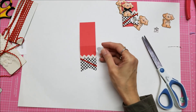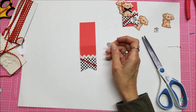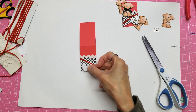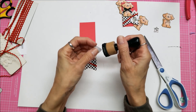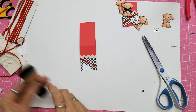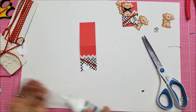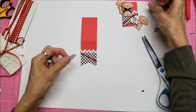I have a little heart that I punched out, and it tends to get lost in the shuffle, so just a little bit of black soot distress ink helps it pop out a little bit.